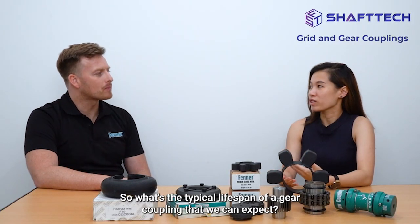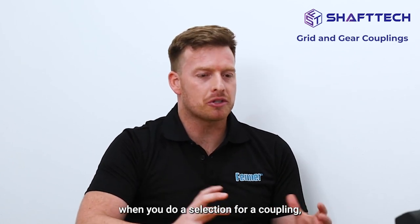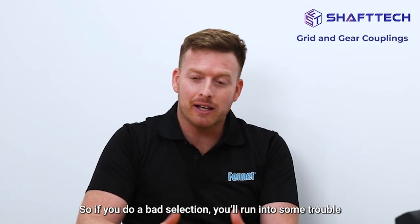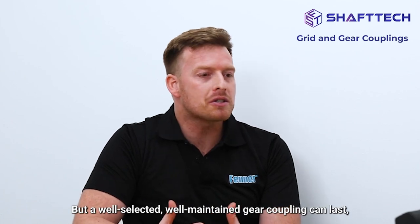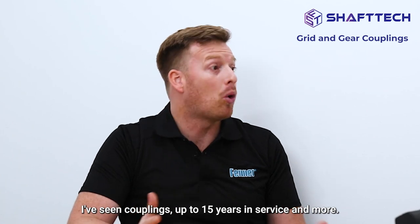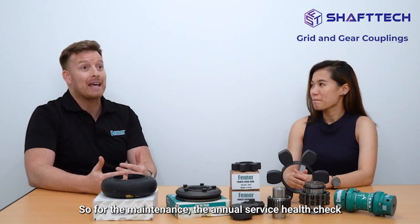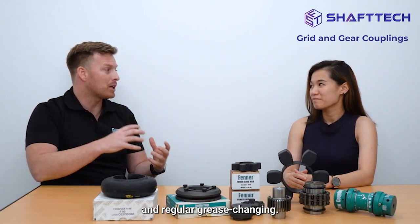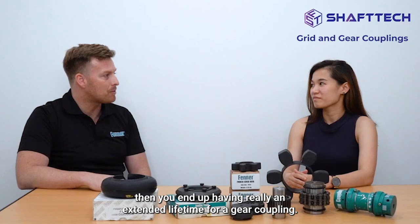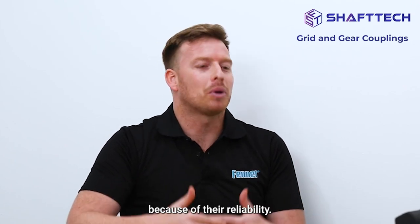What's the typical lifespan of a gear coupling? There's a disclaimer that the selection process is the start of the lifetime effectively — a bad selection will lead to trouble. But a well-selected, well-maintained gear coupling can last a long time. I've seen couplings up to 15 years in service and more. Regular maintenance — sort of an annual service health check and regular grease changing — can result in a really extended lifetime. That's one of the reasons gear couplings are used significantly in big, heavy applications because of their reliability.